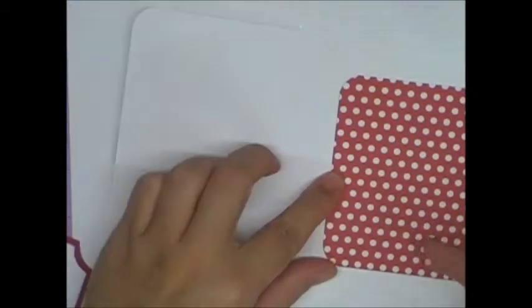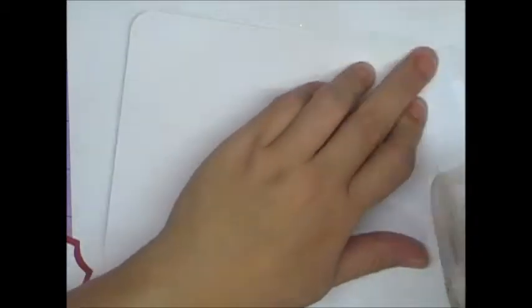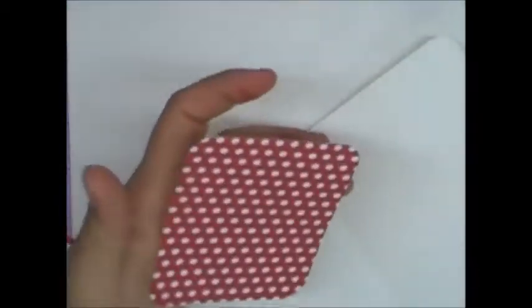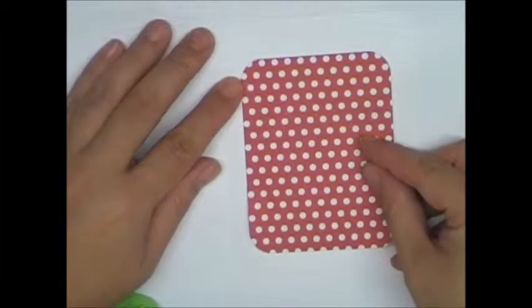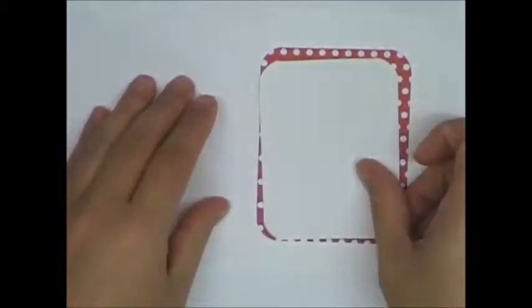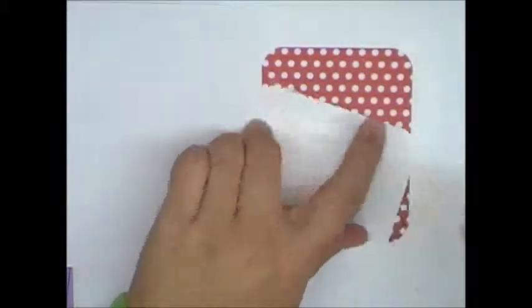For the inside, I just cut a little piece of that same paper pack paper, just the red polka dot. It's cut, I think, four by three and three quarters, something like that. So I'm just going to center this — I know it's hard to see white on white with my background — but here we go. And then this piece is just a little bit smaller, I kind of just eyeballed it, so I was using scraps.